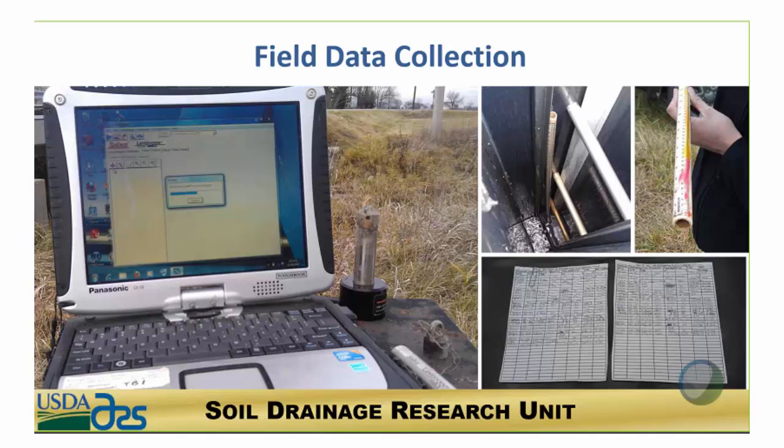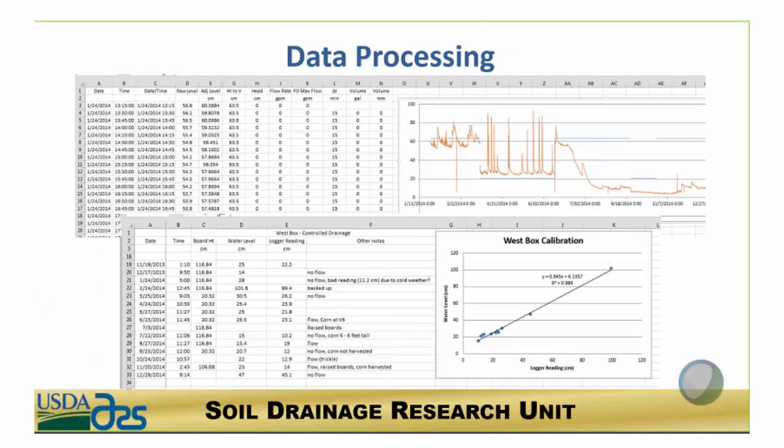When you go to collect the data, we had our sensors collecting every 15 minutes continuously. These level loggers had a memory of about two months at that monitoring interval. We also used hand measurements to check the calibration of the sensors, because the sensors would drift as they were installed over time — their accuracy would lessen the longer they were out in the field. So it's really important to have a hand measurement to help adjust the calculations.